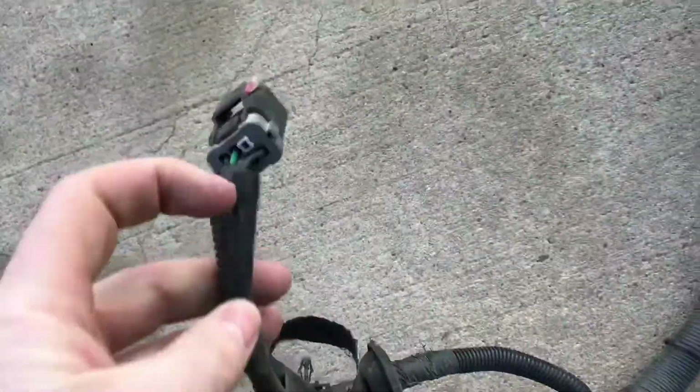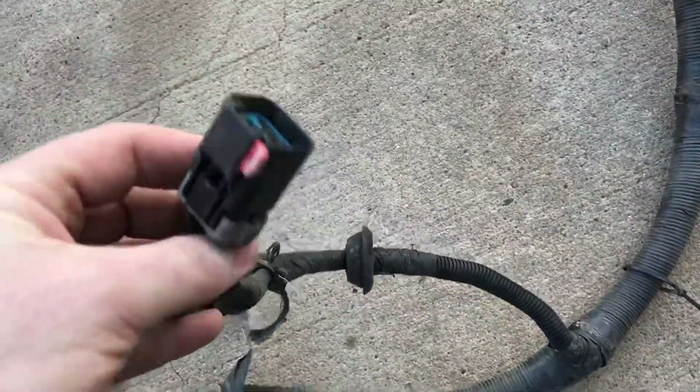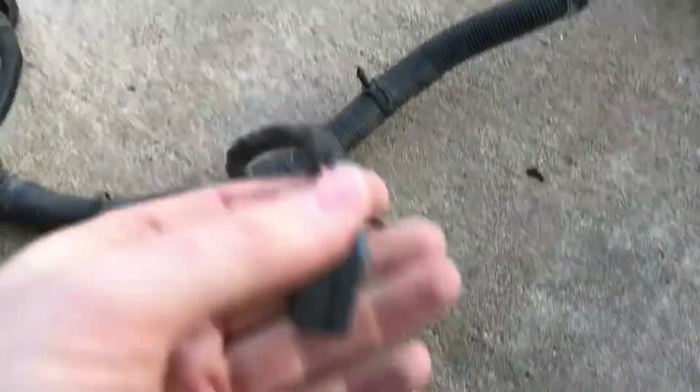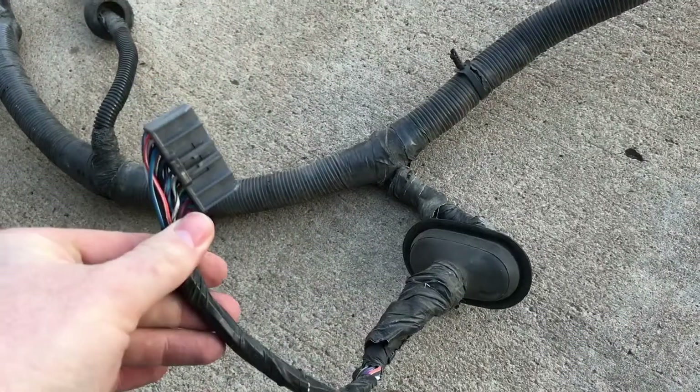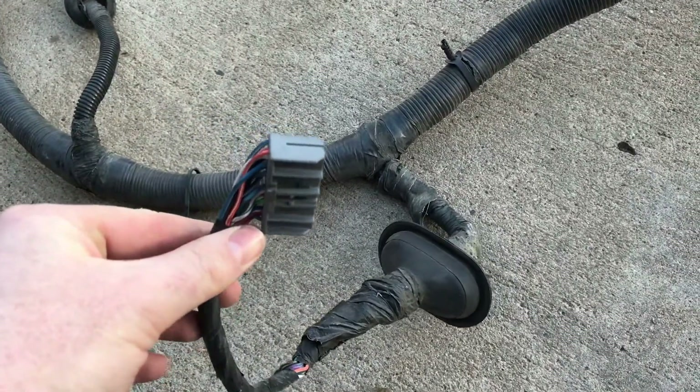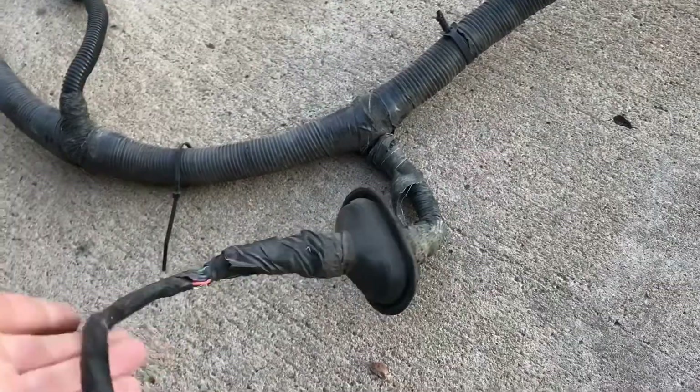We have a brake reservoir sensor that goes through the firewall at that rubber grommet. Here you can see the tube for the wiper motor—it comes through the firewall near the transmission tunnel, kind of above the driver's right foot. This is the plug for the transmission computer; I won't need this, so it'll be able to come out.